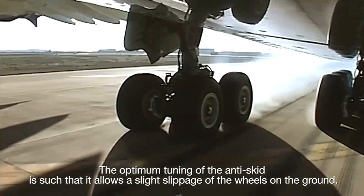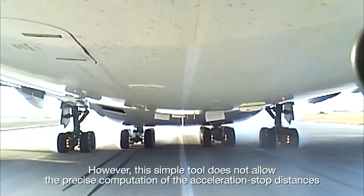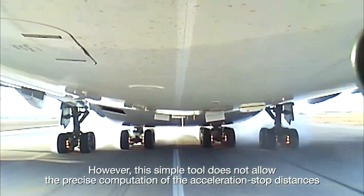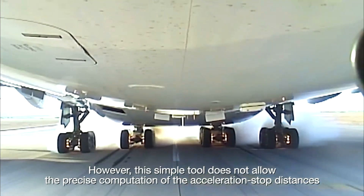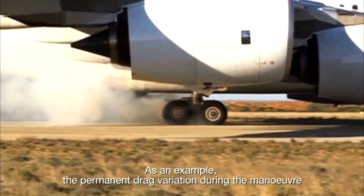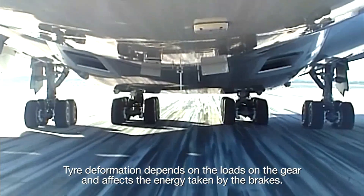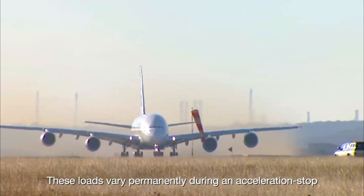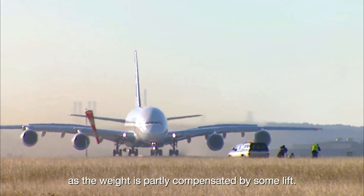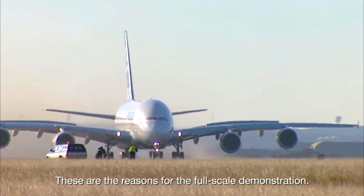The optimum tuning of the anti-skid is such that it allows a slight slippage of the wheels on the ground. The maximum energy of the brakes is qualified on a test bench; however, this tool does not allow the precise computation of the acceleration stop distances. There are many factors that are difficult to take into account — for example, the permanent drag variation during the maneuver, tire deformation depending on loads on the gear, and the fact that these loads vary permanently during an acceleration stop as the weight is partly compensated by some lift.